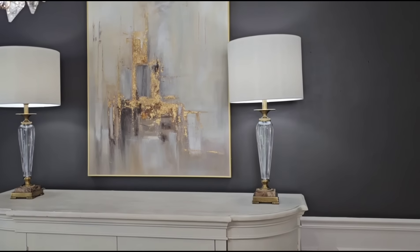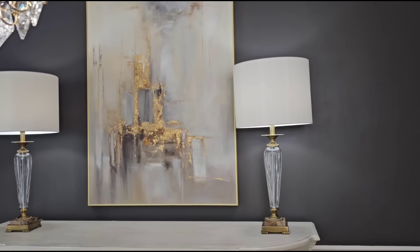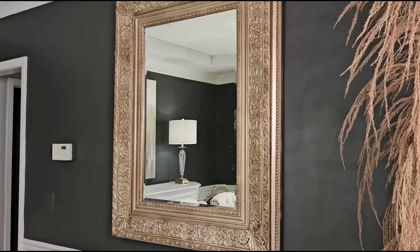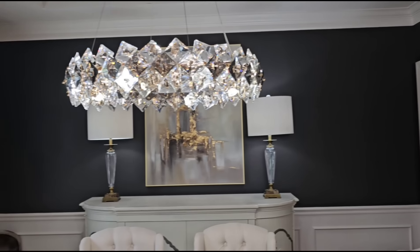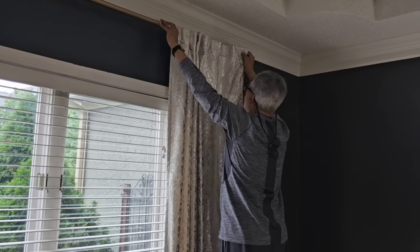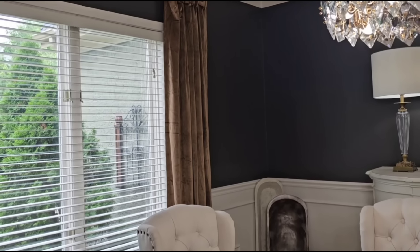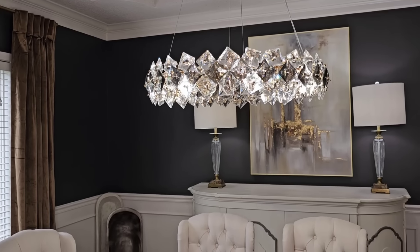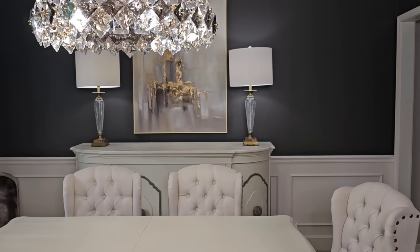I decided to place the painting above the buffet, and I think it looks great there. I wanted to keep the mirror here in the dining room because I do like the look of it, but I put it on the wall opposite the window. As you can see, I did replace the light colored curtains for these caramel colored velvet curtains, and I think those look great in the room as well. Now I'm going to go ahead and finish the rest of the dining room and let you see how everything turned out all put together.